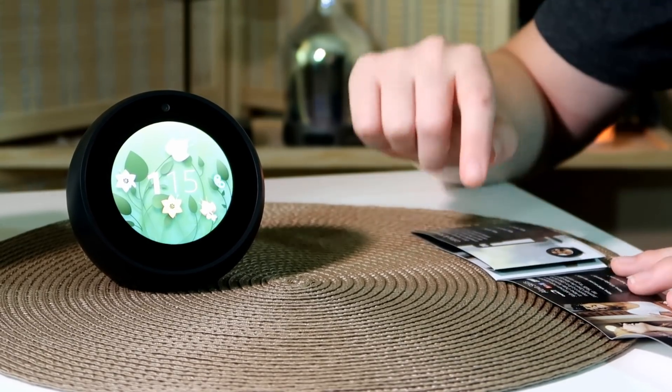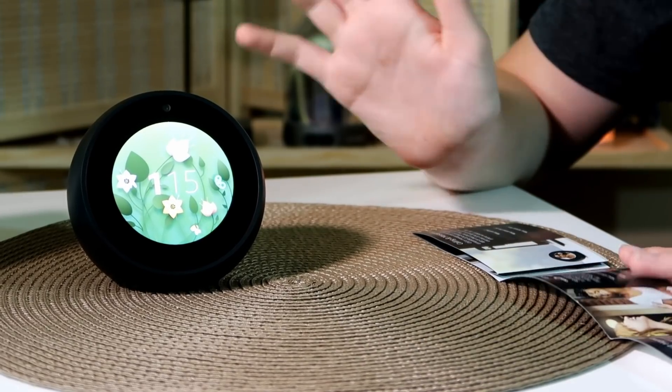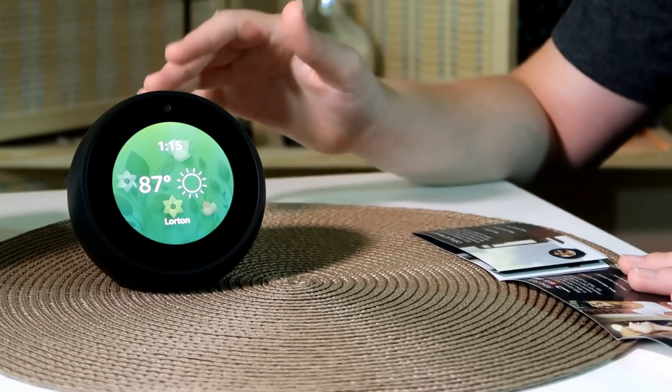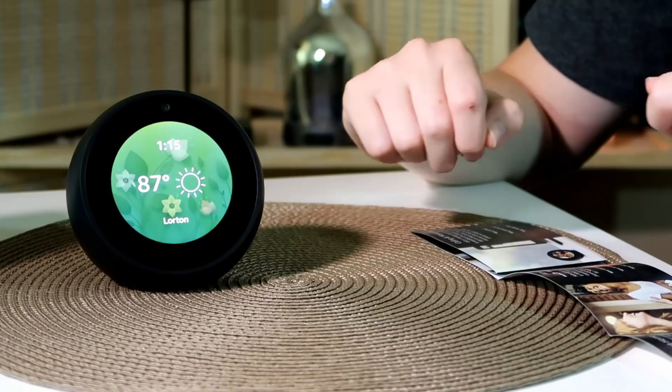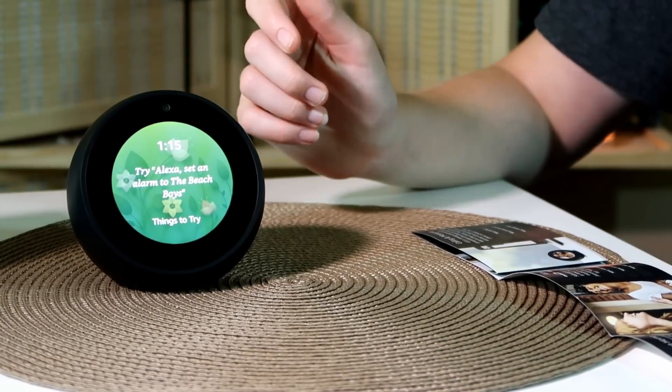With her skills you can add even more capabilities. You can order from Domino's, request a Lyft or Uber, play Jeopardy like we just did, or even call an Uber or Lyft through her directly — oh my goodness, that is so handy.